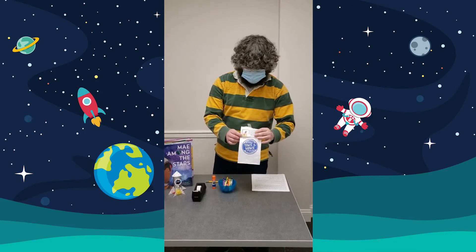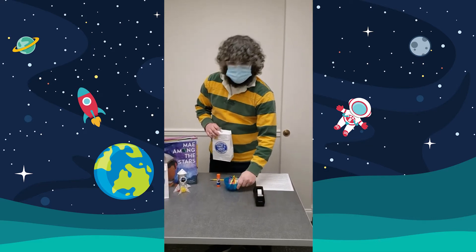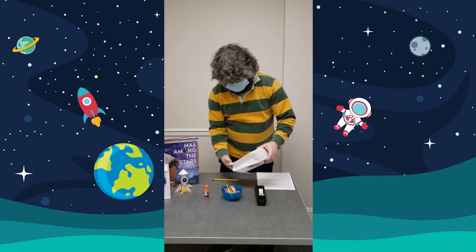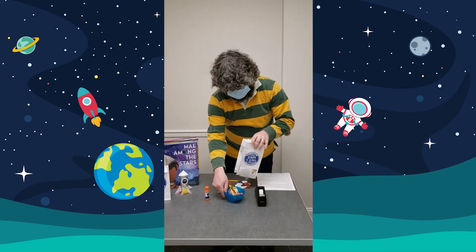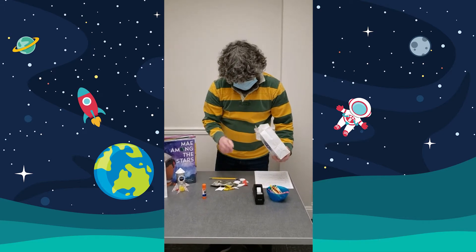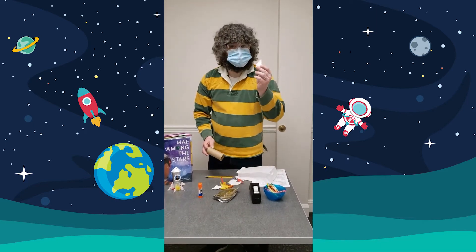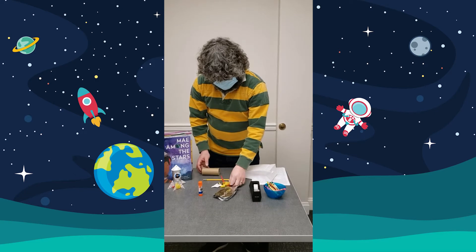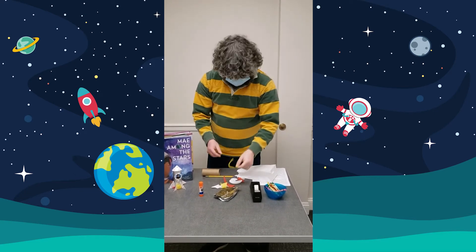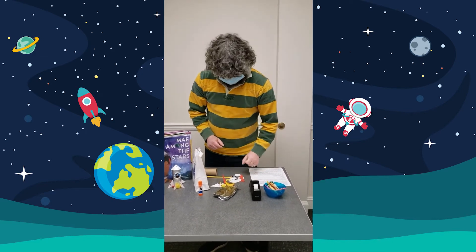We have our make-and-take bag that we got here at the library. The other things you're going to need are tape, something to color with, and some glue. If you don't have a bag, you need a toilet paper tube, aluminum foil, white paper or cardstock, crepe paper or construction paper for the flames, and scissors to cut this.